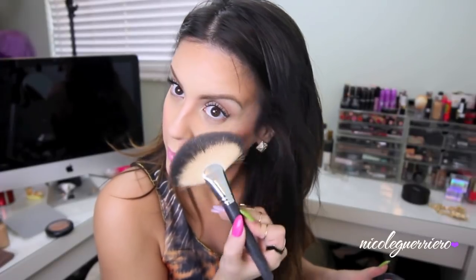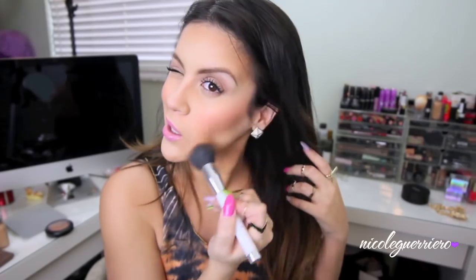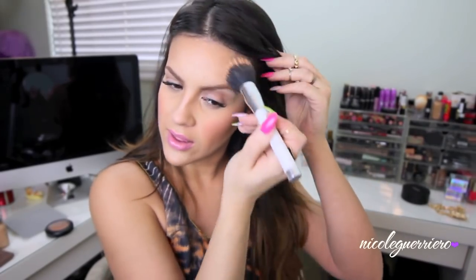For the purpose of the video, I'm going to use a shimmer highlight — this is MAC Soft and Gentle. I take a Sedona Lace fan brush and just run this right along the highlight area. Last but not least, I take a large blending brush and kind of blend everything together to make sure there are no harsh lines, everything's nice and blended, and you don't look like a weirdo when you leave the house.